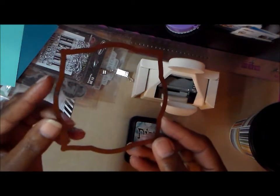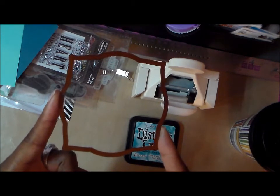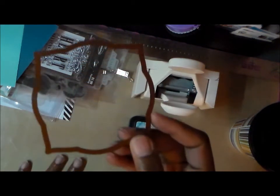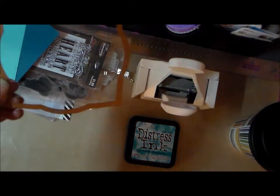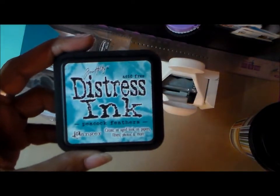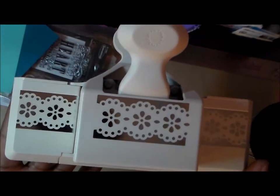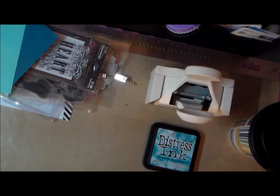I used this die cut shape — I don't know exactly which one it is because my dies are in magnetic folders and boxes — but it's one of my favorites. I inked my edges with Distress Ink in Peacock Feathers, and I love inking my edges. I also used this Martha Stewart punch — I didn't write on there which one it was, but you'll recognize it; it's one I've had for years.